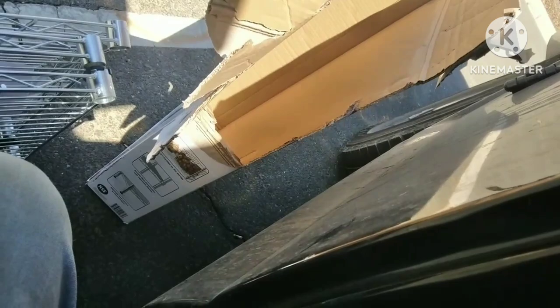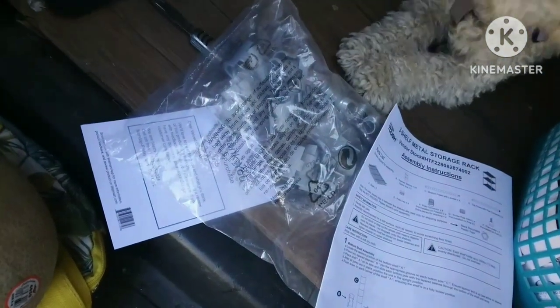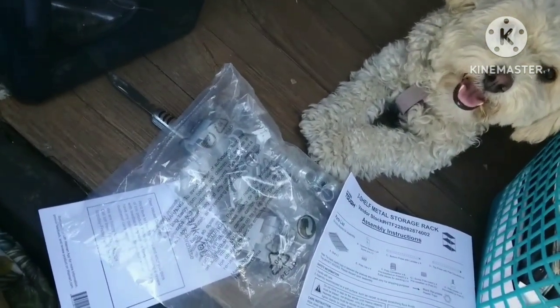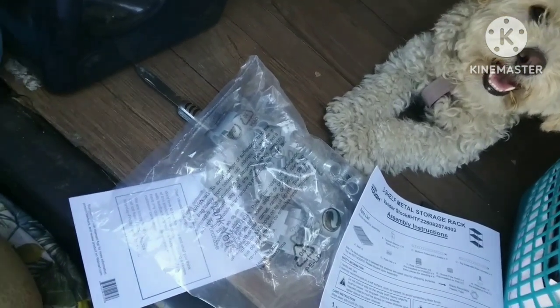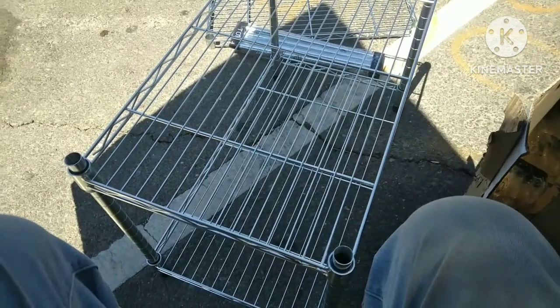It should be easier than this, guys. Marley is guarding all of my things — she's being very helpful. You may not go out. You have to wait, I'm trying to do something right now. I just thought I'd show you my helper Marley, who's worthless when it comes to putting things together. That's life in the big city.